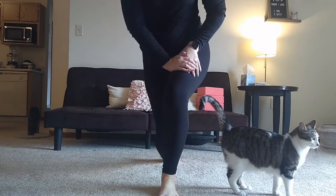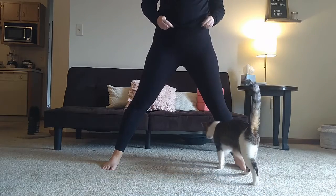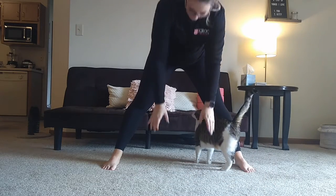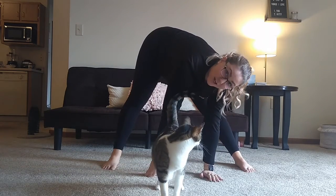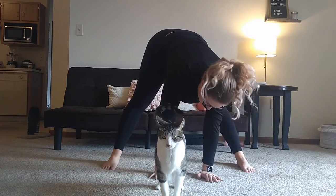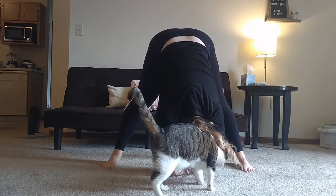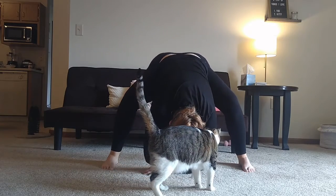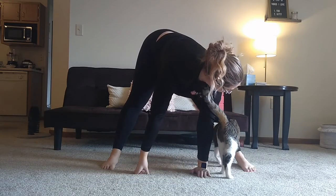Now we're going to work on getting a better stretch through the back of our legs. We're going to start by standing up and putting our feet wider than shoulder width — like a wide second position. We're going to work on getting our hands down towards the floor, and then work on getting our head as far down as you can. Once you've got your hands down, work on reaching your elbows onto the floor. You can rock yourself side to side, or do a plie and then straighten — all of that is really good and helps your back too.